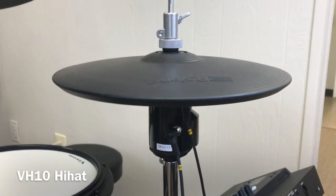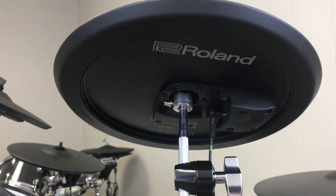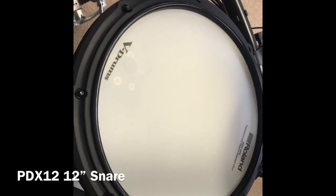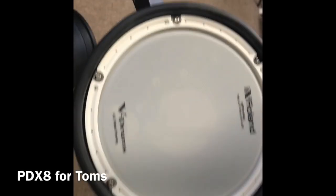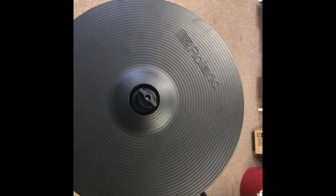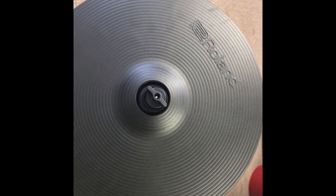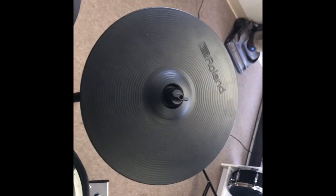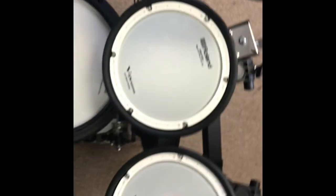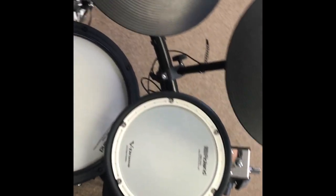Here's your VH10 hi-hat — we've got this one on a Pearl H930 stand, but most stands will work. Here's your CY12C crash and PDX12 snare drum, a nice big 12-inch, and PDX8s for your toms. All the drums are mesh for quiet play and good feel. The kit comes with a VH10 hi-hat, two CY12C crashes, and a CY13R ride. For drums: PDX12 snare, PDX8 toms, KD10 kick drum. The rack is an MDS Compact — used to be called MDS4 not very long ago, but they switched the part number for some reason.